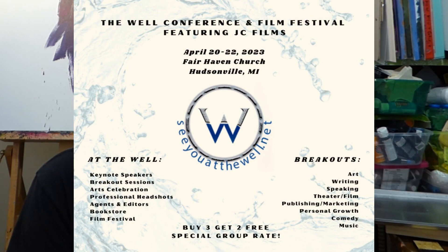Hello, my creative family. My name is Anna Barnhart. I'm one of the art instructors in the art track for the WELL conference for Christian creatives coming up in April around the Grand Rapids area of Michigan.